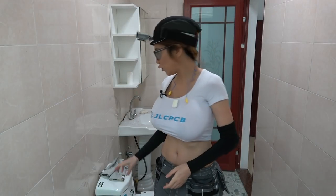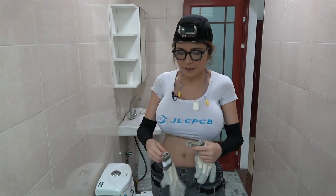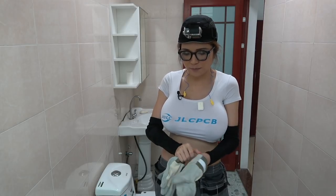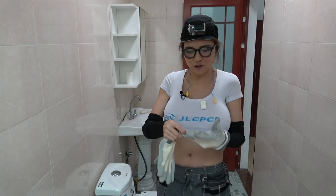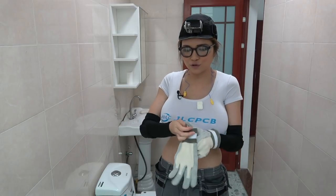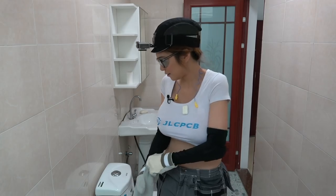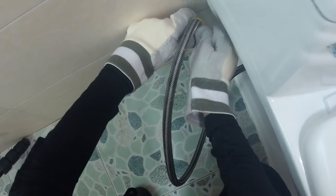First, I'm going to wear my gloves. I tend to get scratched up and I don't want my skin to fall off again, so it's always good to have a good pair of work gloves. And then I'm going to turn off the water and unscrew the water pipe.